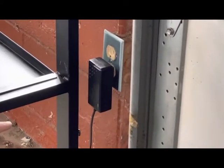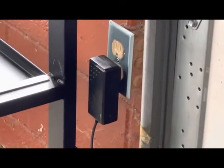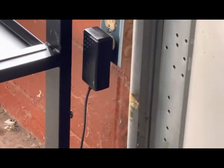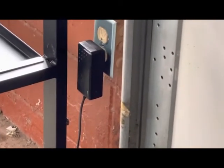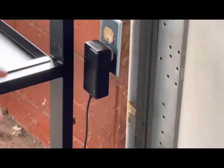We've got the charger plugged in and it shows a green light. Your charger may look a little differently — it may have a light, may not. Sometimes even if you plug it in and the light's not coming on, the charger can still work. So there's really one way to test it to make sure.